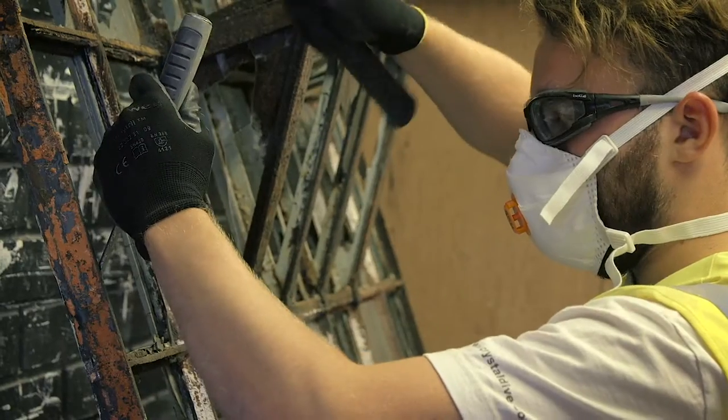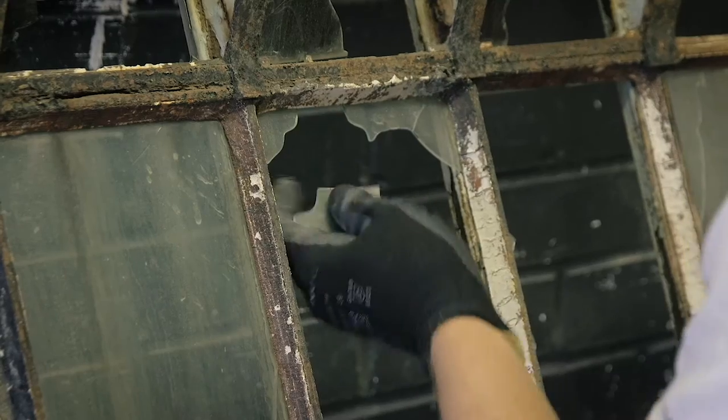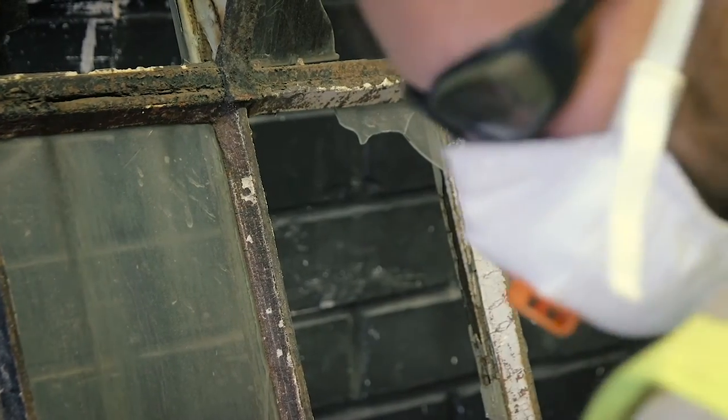For the refurbishment of these, there are no electrical tools — it's all hand tools. That's why it takes so long to do one of these.